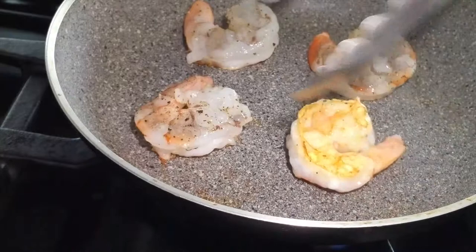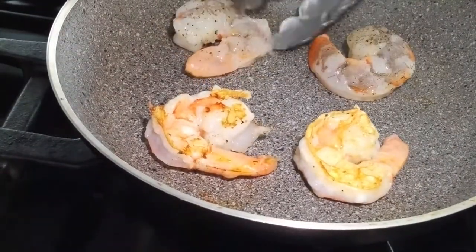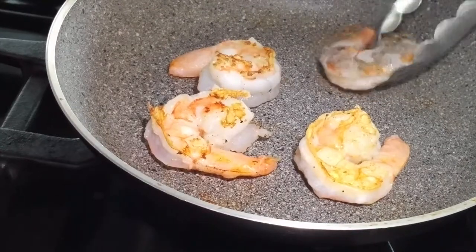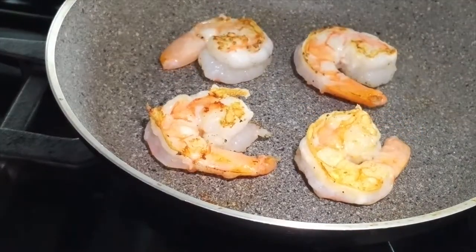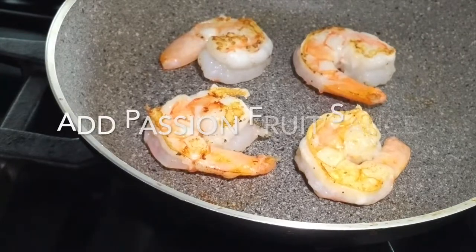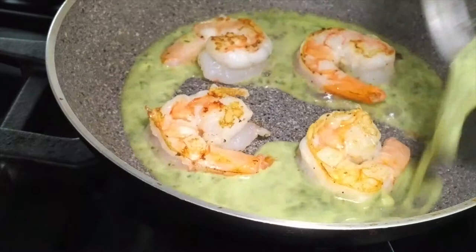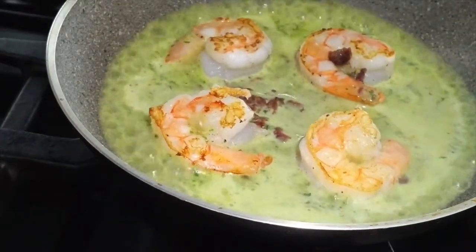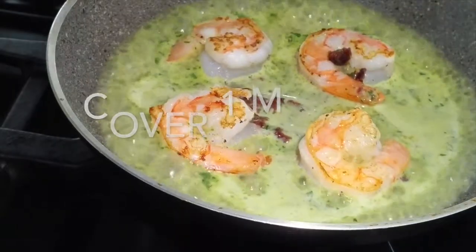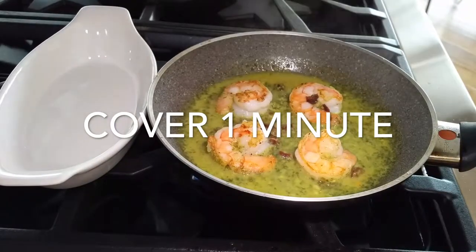We turn them and we're going to add a little bit of that sauce, so that the second side of the shrimp cooks with some of that delicious, aromatic sauce with the passion fruit. Look at it boiling up — it's amazing, delicious. Cover them for just one minute, and in two minutes you have your most amazing dish.